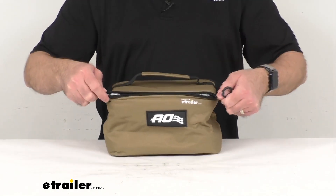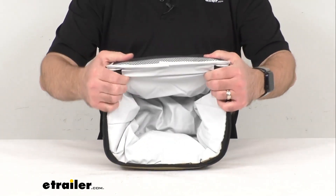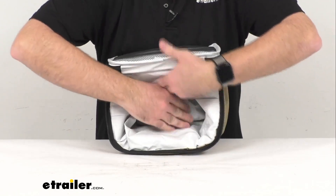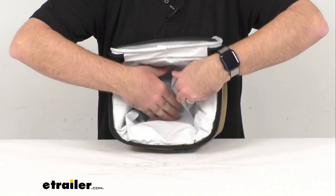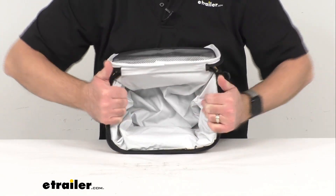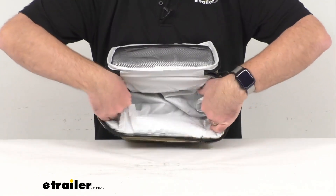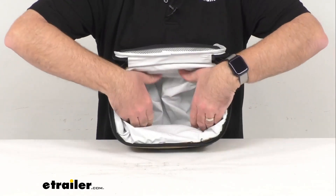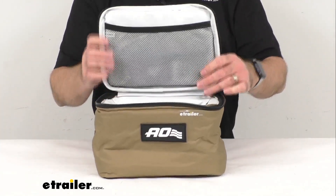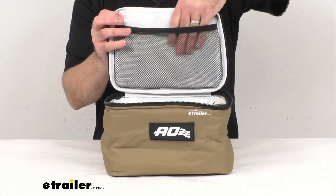Let me go ahead and open this up and give you a view of the inside. This can hold six cans with ice, or your lunch and snacks, and it's going to do a great job of keeping your food and beverages cold all day. It feels really well insulated and there's quite a bit of room in there. This also features a mesh pocket that's going to keep your dry goods separate.